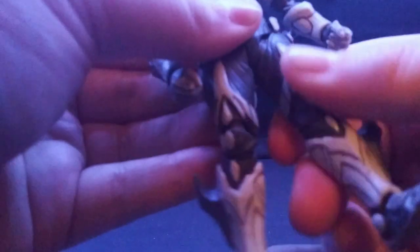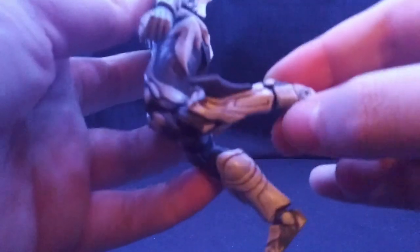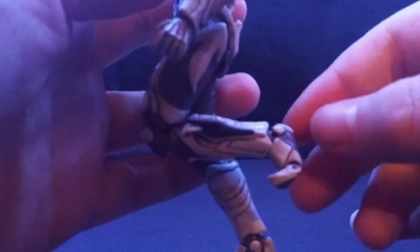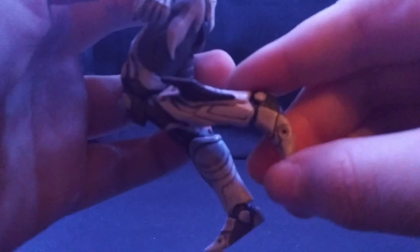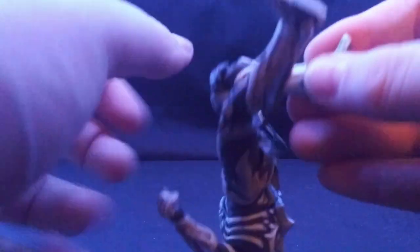Legs can move out that much. It has an upper thigh swivel. Double-jointed knees that bend beautifully. Ankles move down and up. It has toe articulation — I can move it flat level up — and he has a very, very good angle with it.